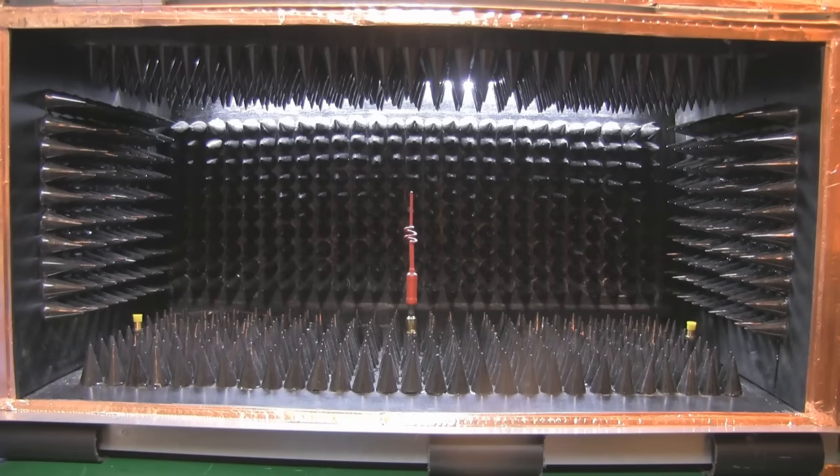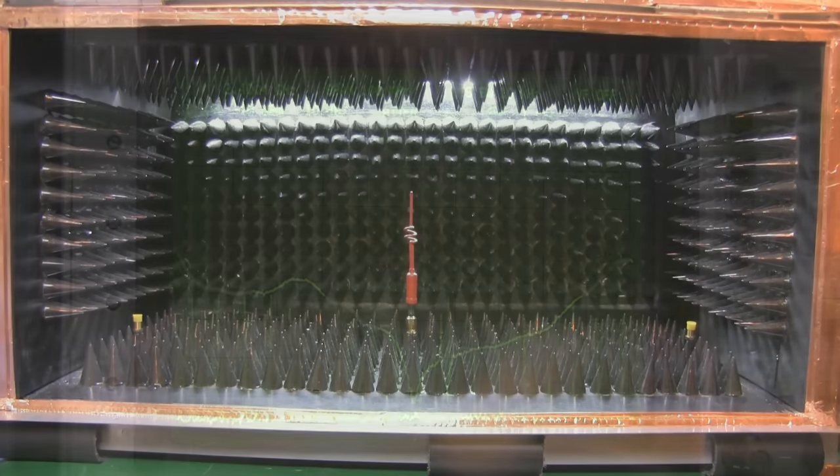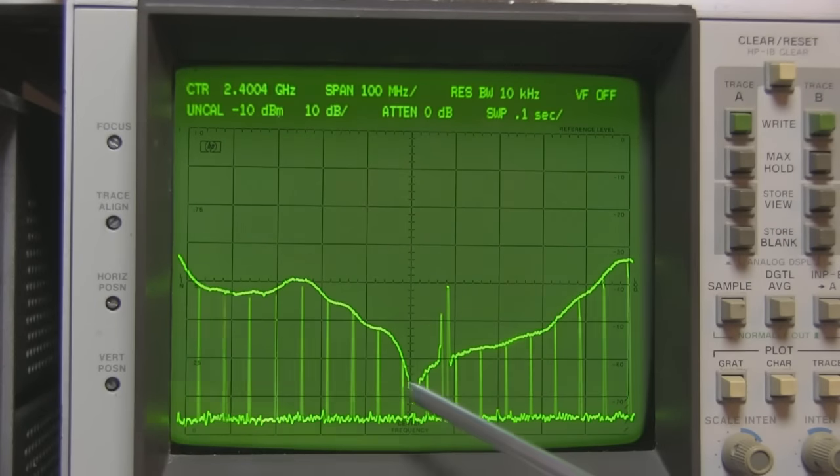All you're going to see is the output on the spectrum analyzer. In future if I make a slightly bigger one — which I probably will — I want to try inserting a camera in there as well just to make the video more exciting than just watching the spectrum analyzer. This anechoic chamber is probably a little bit too small to put a camera inside; I'd really need a small camera with a wide angle lens, but definitely for a bigger future build I will include a camera.